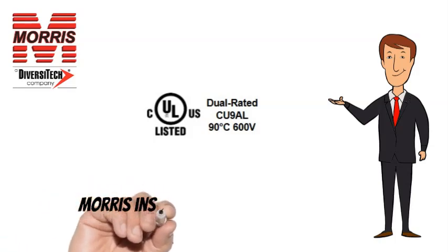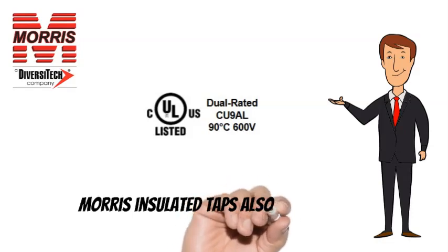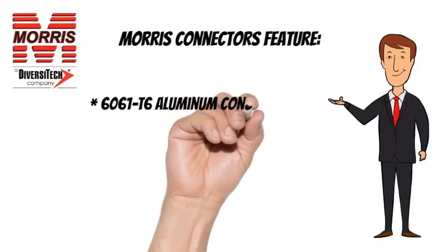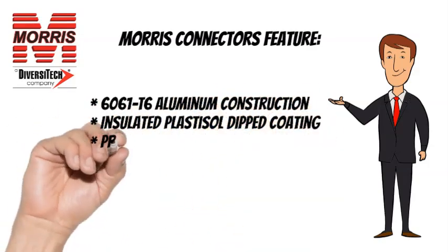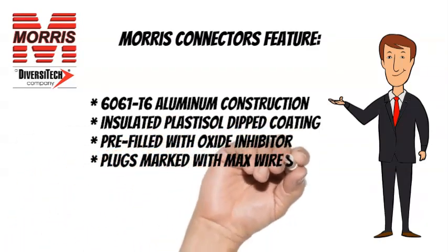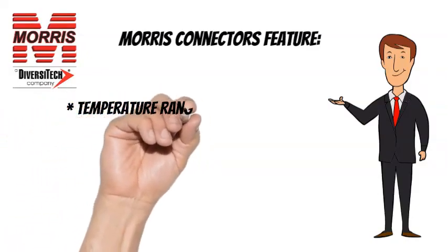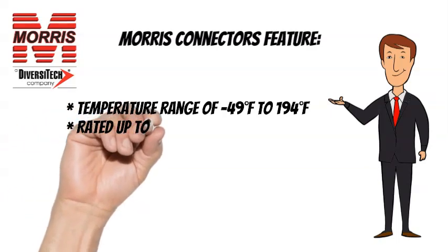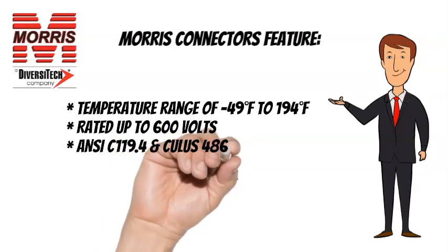Morris Insulated Taps are CULUS listed. Morris Insulated Taps also feature 6061T6 Aluminum Construction, Insulated Plastisol Dipped Coating, Pre-filled with Oxide Inhibitor, Plugs Marked with Max Wire Size, Temperature Range of minus 49 degrees Fahrenheit to 194 degrees Fahrenheit, rated up to 600 volts. ANSI C-119.4 and CULUS 486B listed.